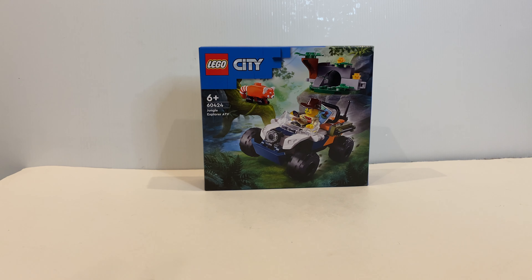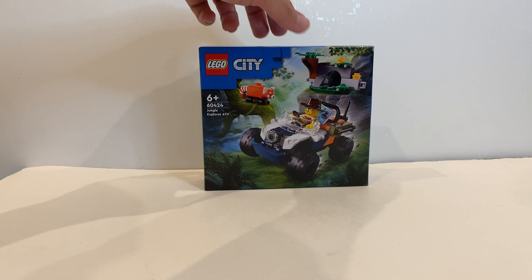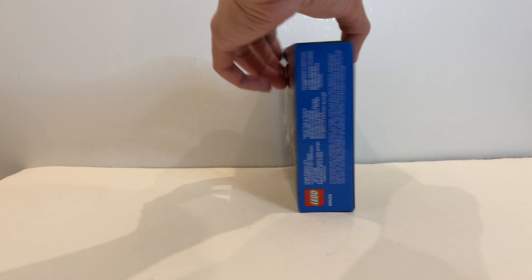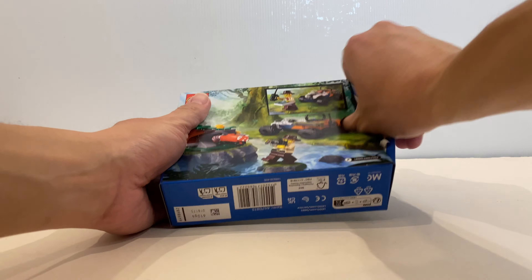Hello everyone! Today we are going to open and build this latest LEGO City set, the Jungle Explorer ATV. So without further ado, let's just open it up and start building. Here we go, let's open it!